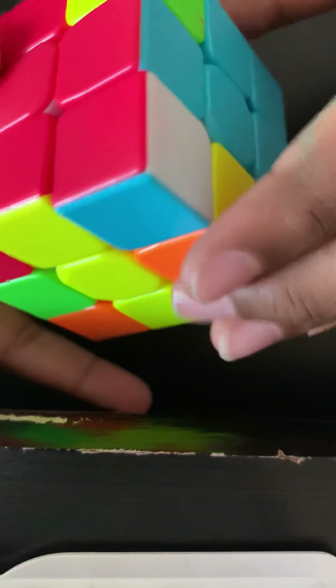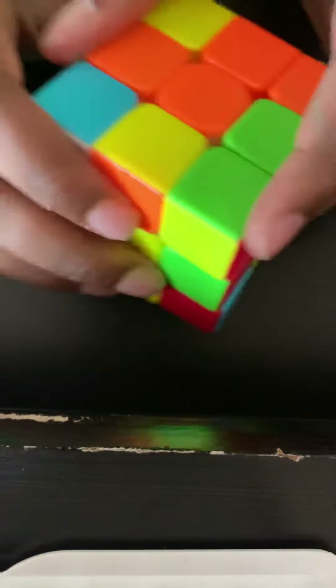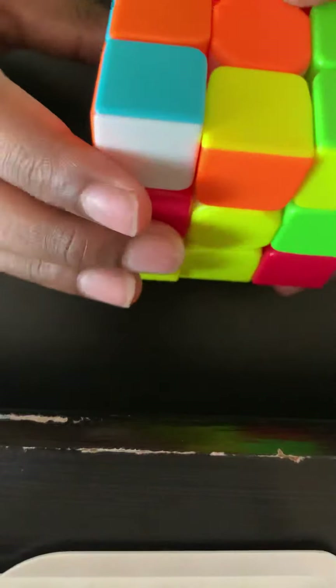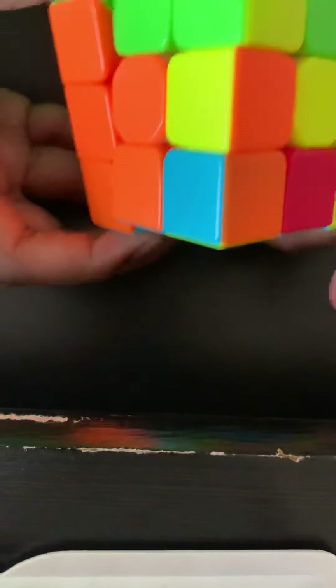Next I find a blue and red corner, line it up between the blue and red center pieces, and do the left algorithm — you can also call this a reset algorithm. Then I found a blue and orange one and do the right reset algorithm. As you can see, I have my whole white side and first layer solved.